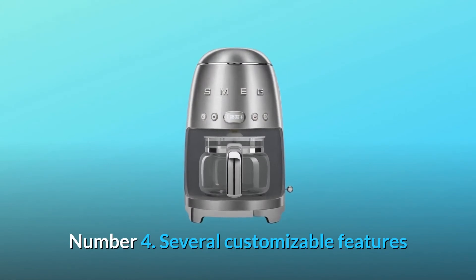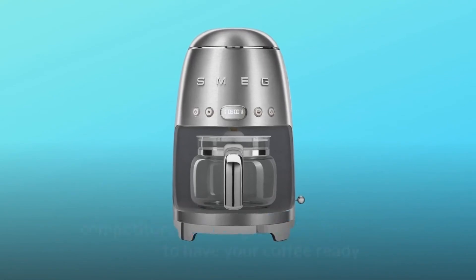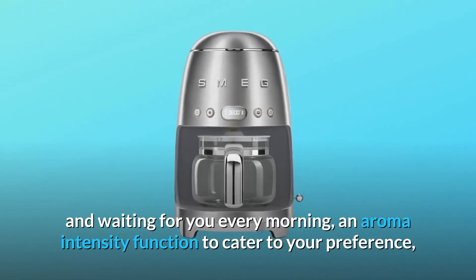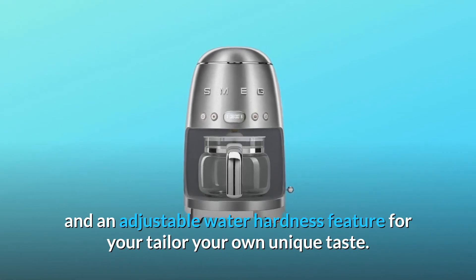Number 4: several customizable features that help make this programmable coffee maker rise above its competitors, including an automatic start mode to have your coffee ready and waiting for you every morning, an aroma-intensity function to cater to your preference, and an adjustable water hardness feature to tailor your own unique taste.